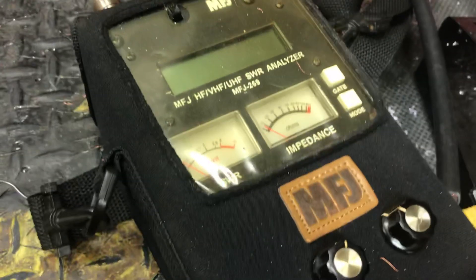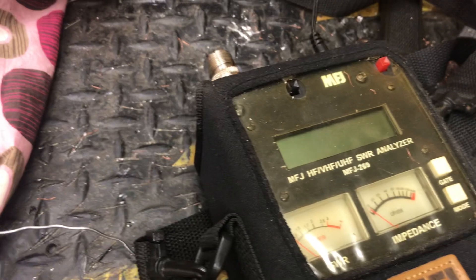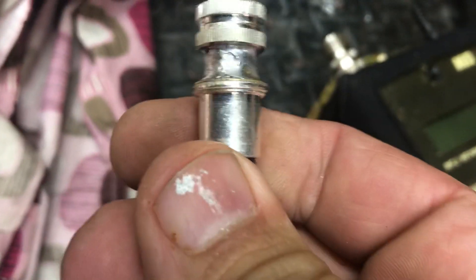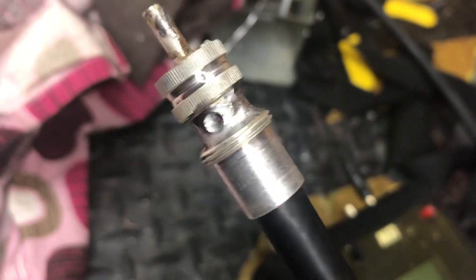We've got an MFJ analyzer 269. First off, when you put on a coax end, you solder the center, you solder the grounds — not just dab them, you solder them. If you've got a piece of coax that does not have the ground soldered, do not run an amplifier on it, period. Because your amplifier will die. If you don't solder them, you're asking for trouble — shorts in your grounds, dead pills, dead amplifier.